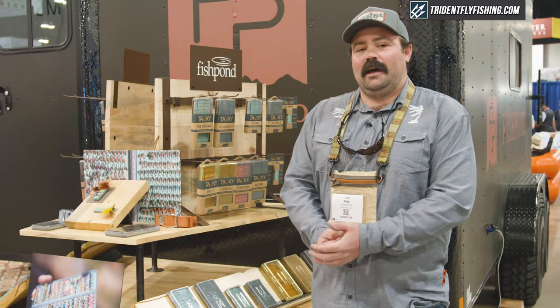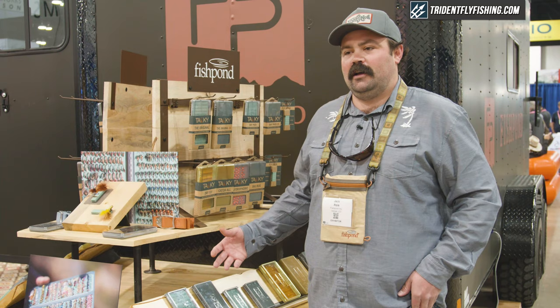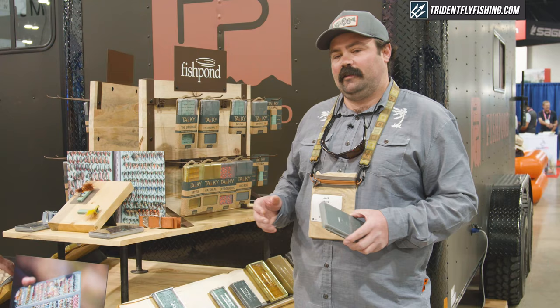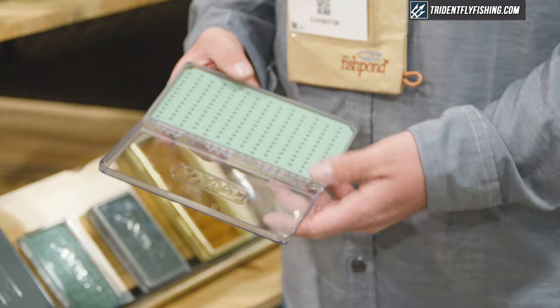There are a lot of similarities between both of our companies. They're built on a history of innovation, functionality, and really some design elements that are specific to what we do and to what they do. We're really happy to bring these boxes on board. A lot of you are familiar with the Tacky original box here.